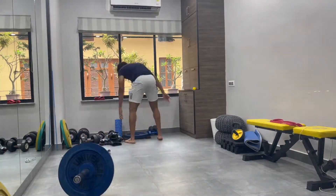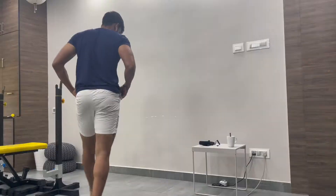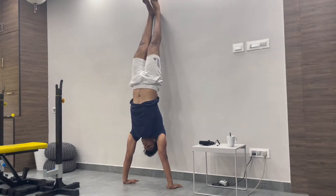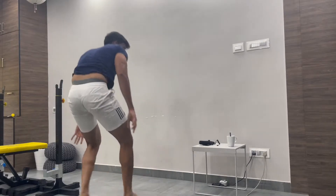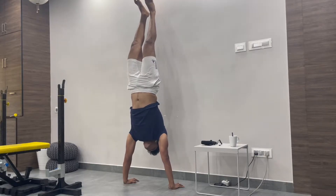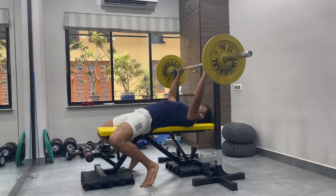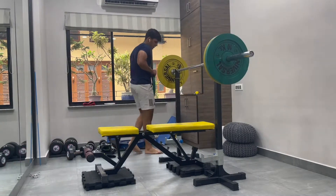I did not rack my weights from last session because I was absolutely battered, but I've set up for a bench session now. I did my normal regular warm-up, but I also like to do some handstand holds as an alternative warm-up. I've just started doing it because it helps me understand how to push the ground away and activate my serratus and shoulders to get warmed up for the bench. Here I'm doing two warm-up sets.